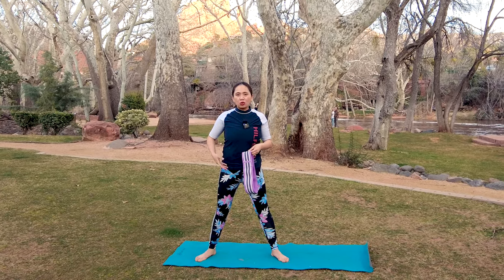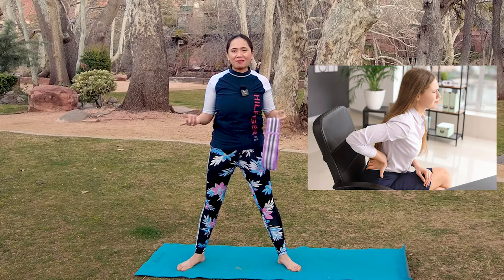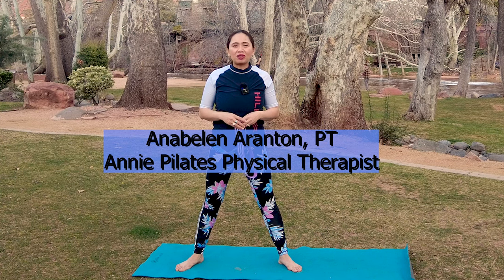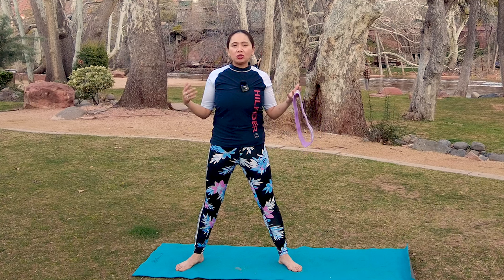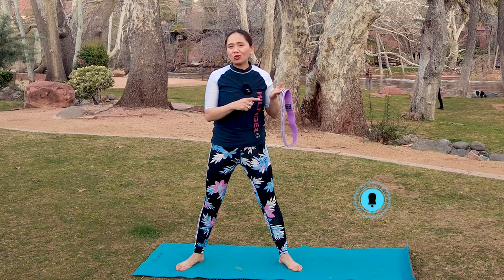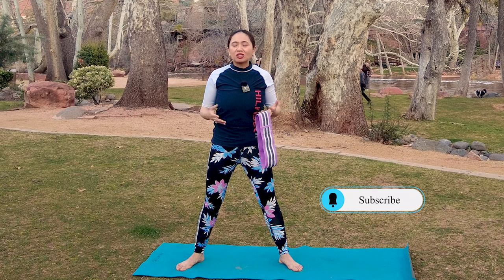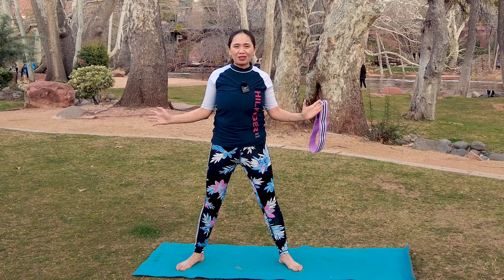Are you tight on your hip flexors and weak on your glutes if you've been sitting a lot due to your work or traveling? Hi, my name is Annie and welcome back to my channel Annie Pilates Physical Therapist. Join me for a lovely Pilates yoga physical therapy glutes and hip flexors activating routine utilizing an elastic band. If you don't have an elastic band, you can still join me as an absolute beginner to relieve all the tension and stiffness. Get your mat ready and join me.